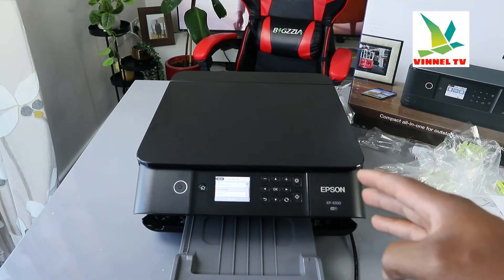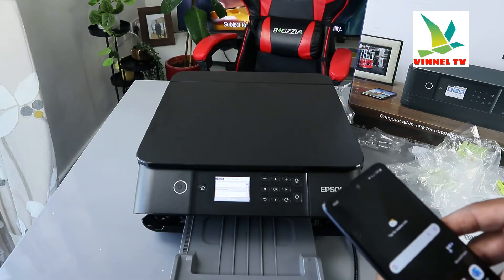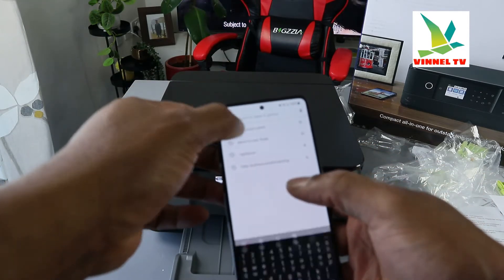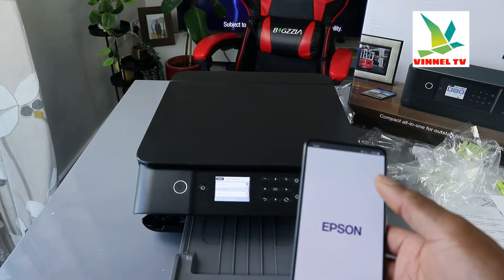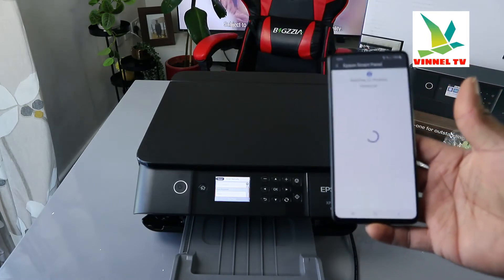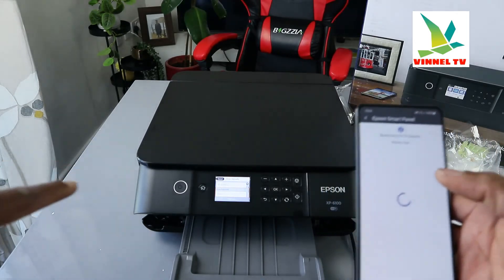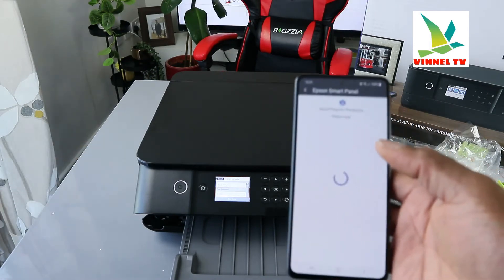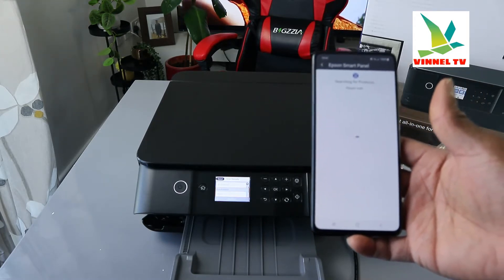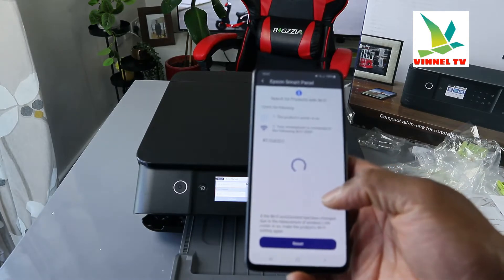Now you need to type in the password. Another option is to go to the Play Store, download 'Epson Smart Panel', and open it. Once open, it will start searching for the available printer to see if we can connect from the app.